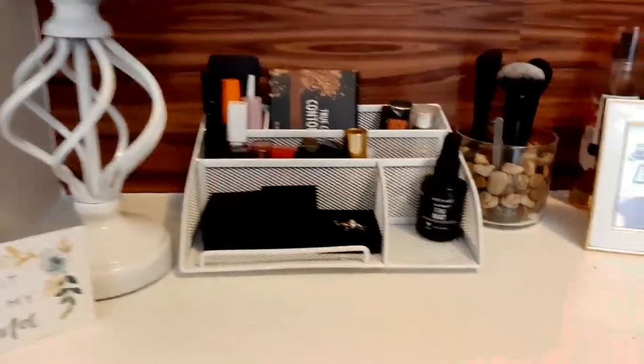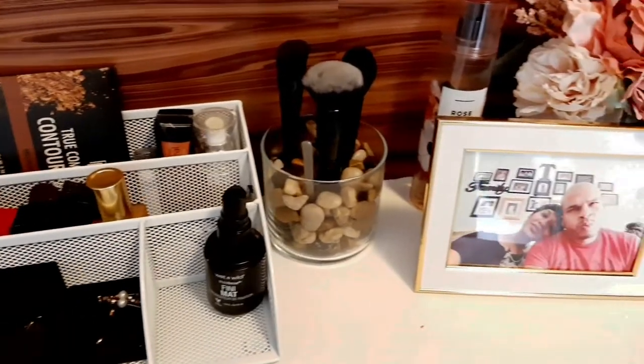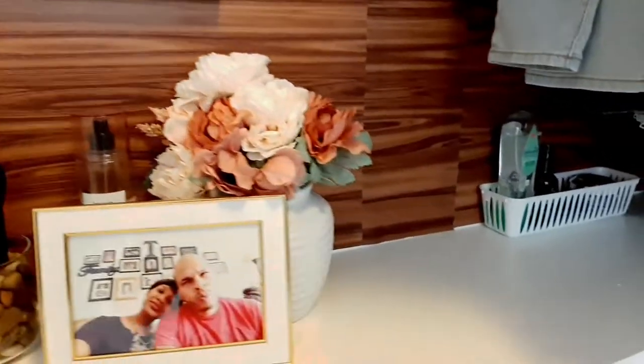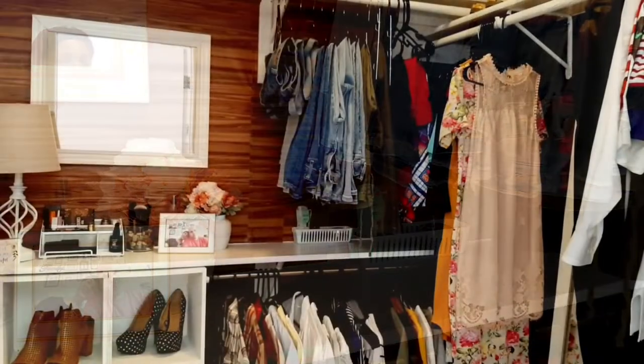Here's my little vanity area that I just showed you guys. Almost everything here I shopped my home for, except the flowers which were new, and this picture frame of me and my husband from the dollar store. Right here are just some skincare products I set to the side — I'd prefer them not be visible but definitely accessible.